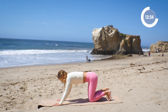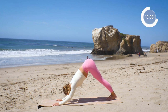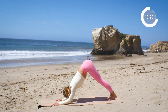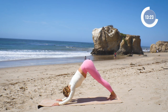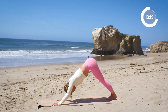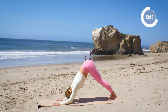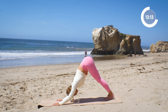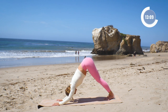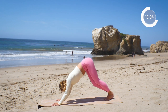Let's go into it now — down dog to dolphin pose. Come into downward facing dog and lower the arms down. Let's go for ten. Squeeze the elbows together — they've really got to be squeezed. Nine and up, eight, seven, six, five, four — can you lengthen yourself out longer? — three, two, and one. Good.